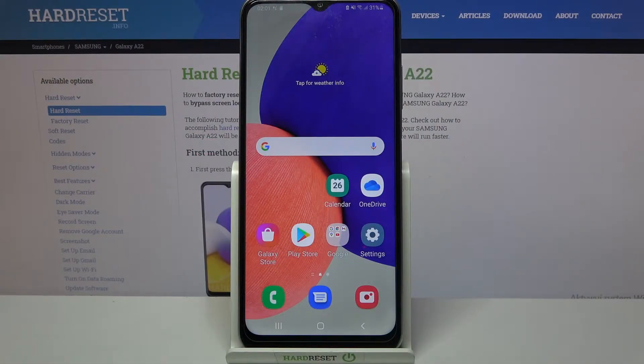Hi! In front of me is Samsung Galaxy A22 and today I would like to show you how you can use one-handed mode on this device.